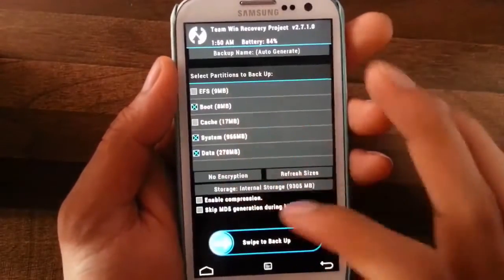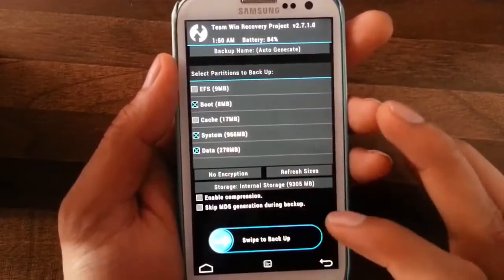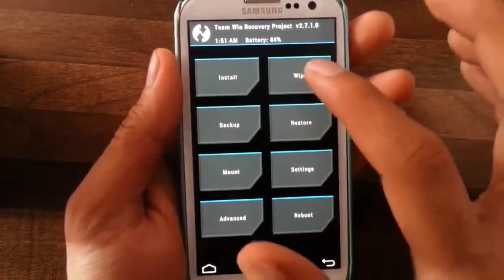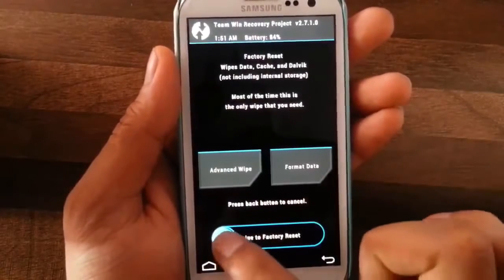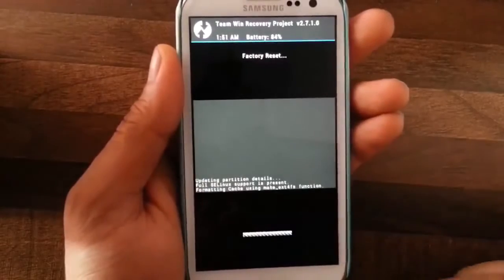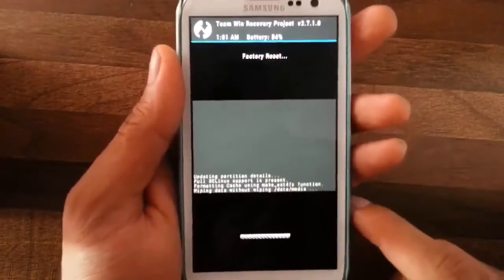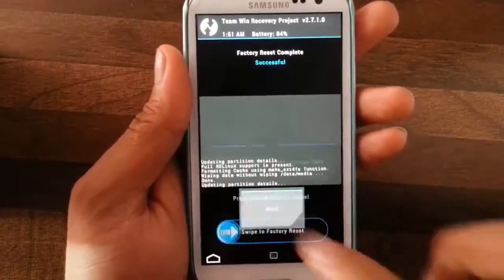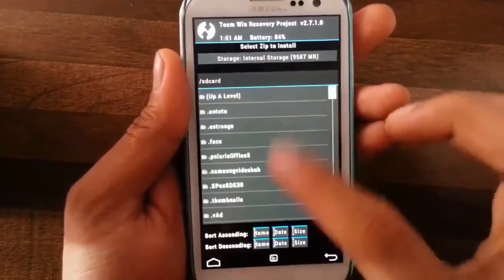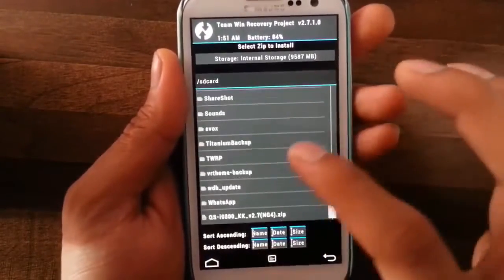First, go and do a backup — do an Android backup from here in case anything goes wrong. Then wipe: wipe data, cache, and Dalvik cache to do a factory reset. Once done, go back, then tap Install and search for the downloaded ROM file.